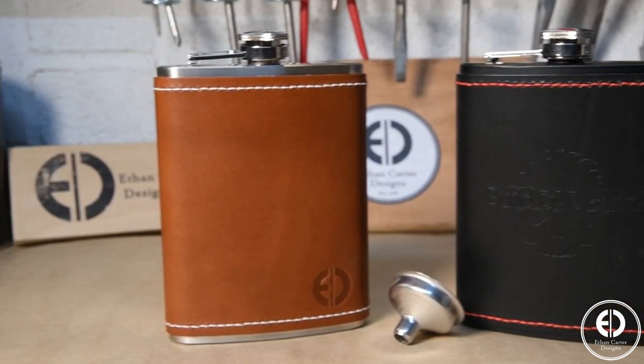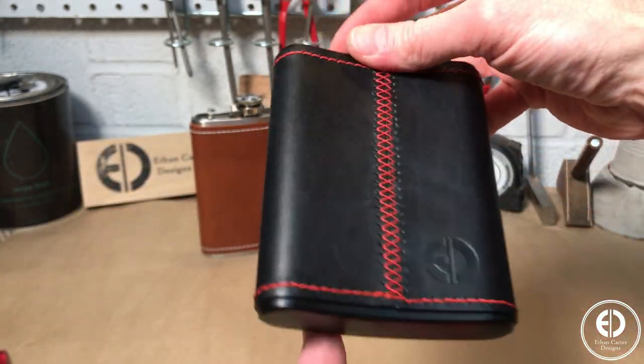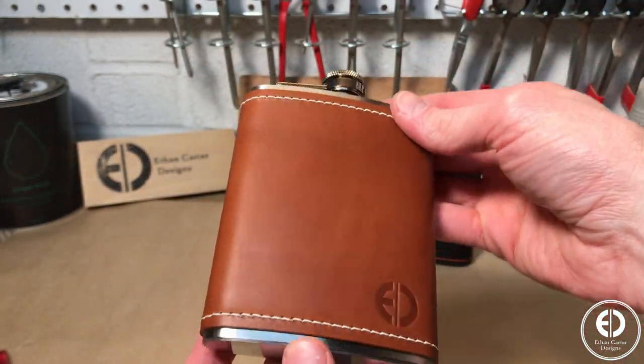I started this project planning on just making my buddy Nick of the channel Build Dad Build a custom branded leather wrapped flask as a gift, but when I saw that I could get two flasks for almost the exact same price as one on Amazon, I decided to make my own branded version too. And this is how I did it. Let's get to it.